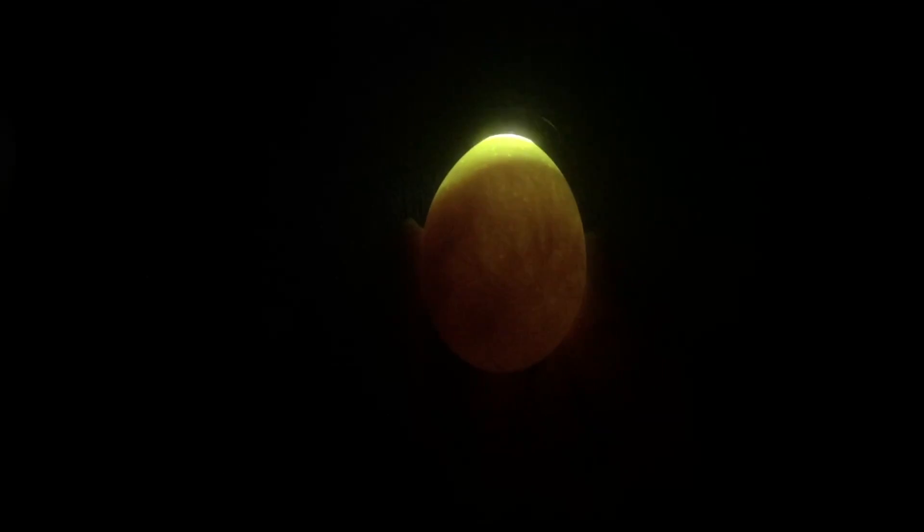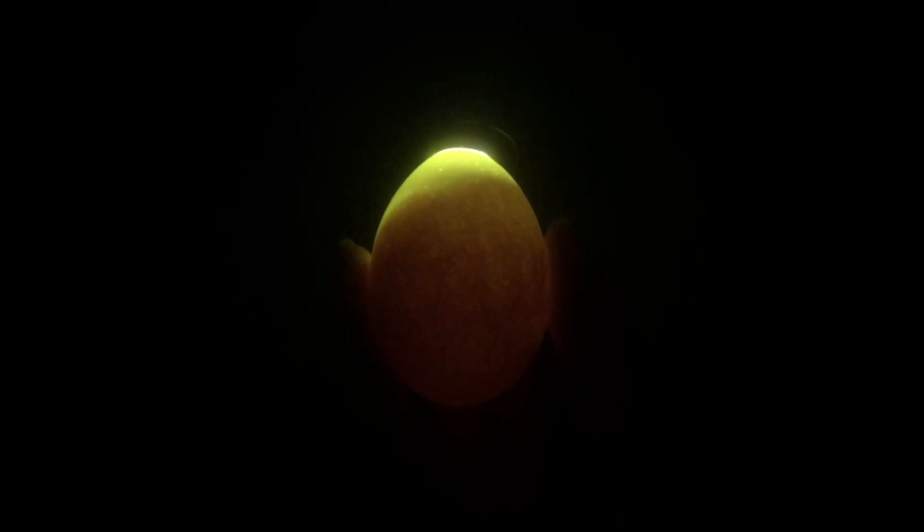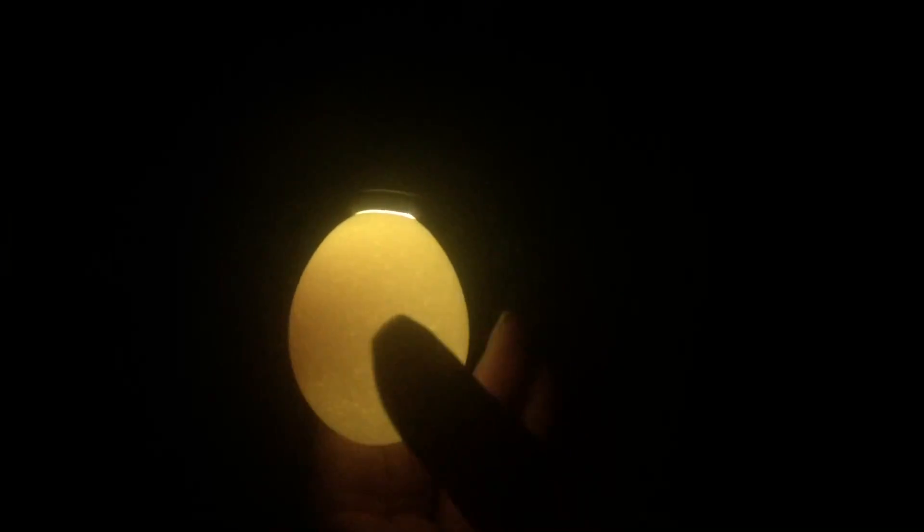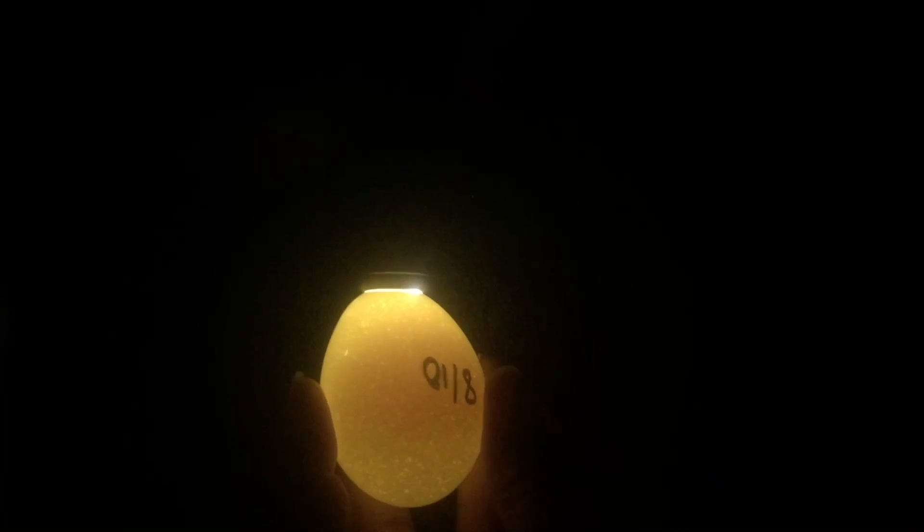Oh, that one's a good one! Wow, see how clear that is — there's the baby. This is a really dark egg, so it's not coming in too clear, but there it is. We did have one egg that is from our neighbor. You can tell — this is a non-fertile egg.